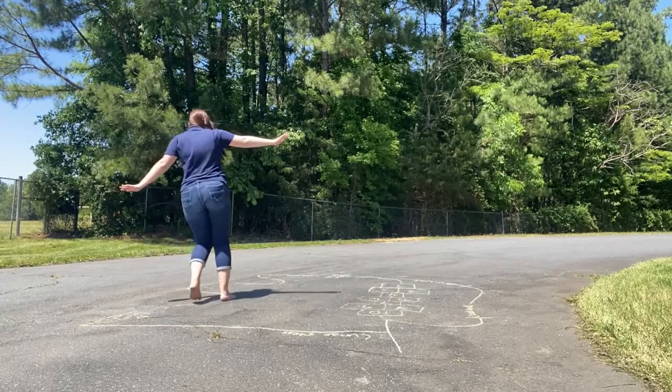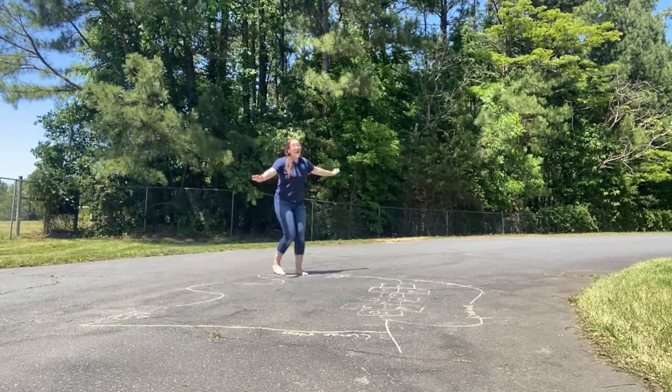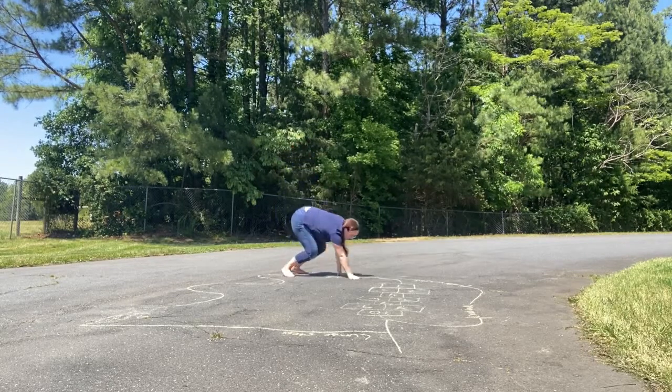I'm gonna follow this yellow line — follow the line like an airplane. And then I'm gonna bear crawl. Remember, bear crawl is like this.